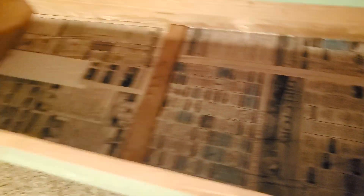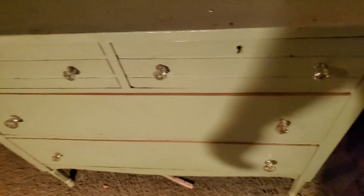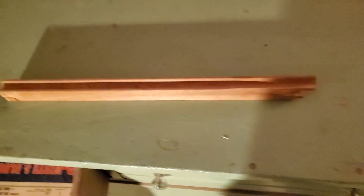All these drawers — oh, that one's a little shaky, might have to put some more wax on it — but they work a whole lot better now. The lady I'm giving this to — I'm really happy with how it turned out.